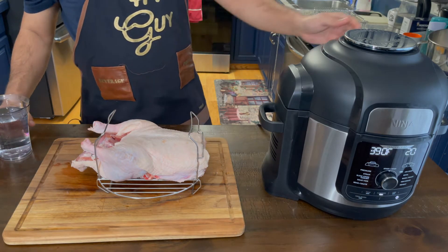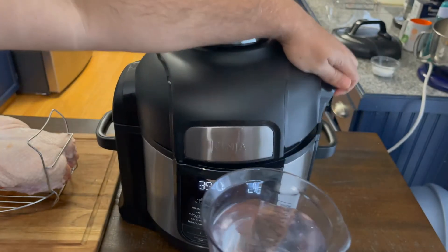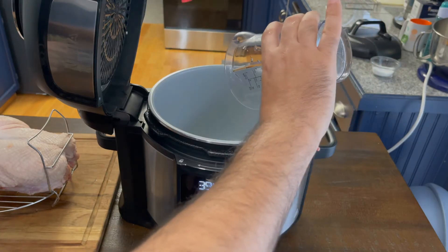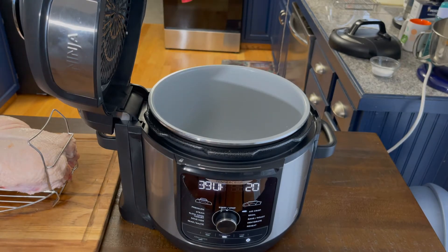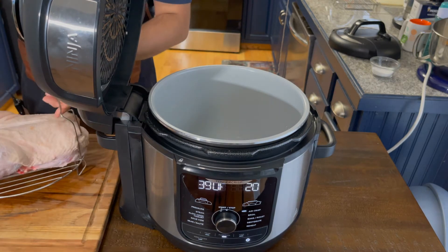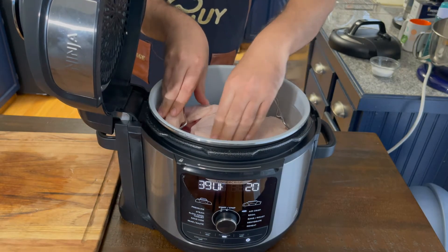First and foremost we need two cups of water. Two cups of water goes in. Then we're gonna try to fit this duck into our cooker — yes, beautiful.